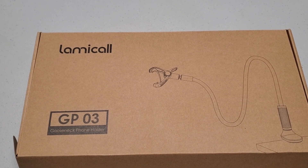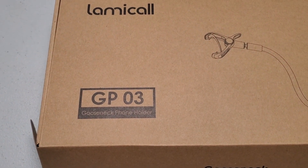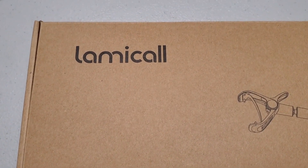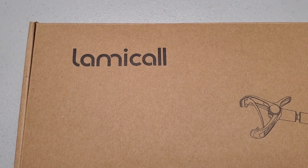The name on it — let me show the name on it. It is — it's called Lamicall, I think. I don't know exactly how you say that, but we don't always have to say things out loud, we can just look at them. Anyway, short little video on a nice piece of kit.